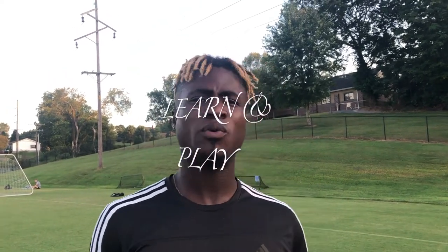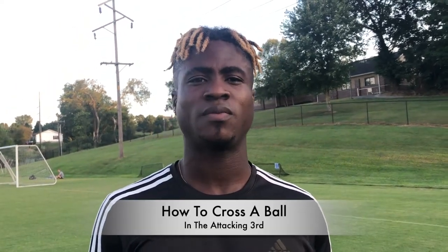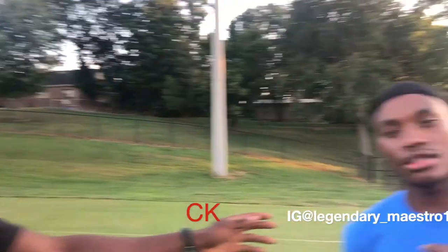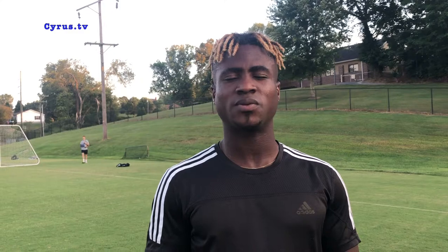What's up guys, welcome back to Sarata TV Learn and Play. Today we'll be doing a simple tutorial on how to cross. I'll be working with CK from Tanzania, and I'm going to be scoring on Win from Thailand. I'm gonna be crossing the ball, so stay tuned guys — we will take you through the process step by step. I hope you like and subscribe.